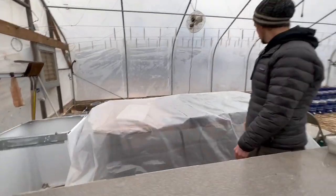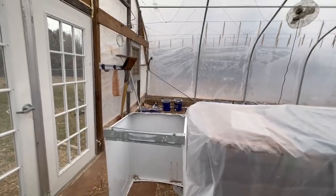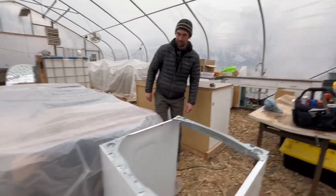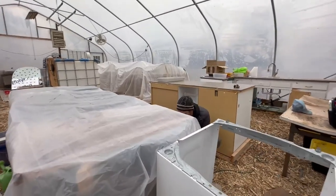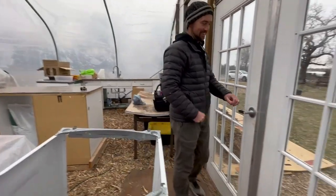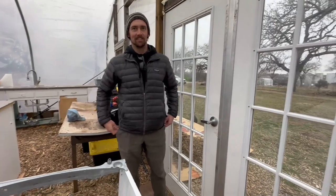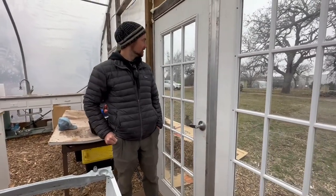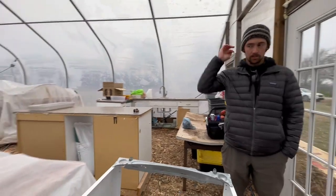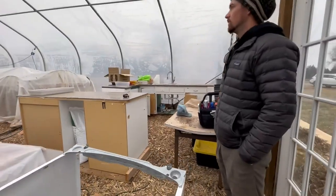We don't have anything really in the ground outside yet. We did plant some lettuce and peas, but they've been getting eaten by deer — that's on the to-do list for next week. We need to get rid of the deer and create better barriers, either some sort of fencing around the entire garden or frost cloth hoop tunnels.